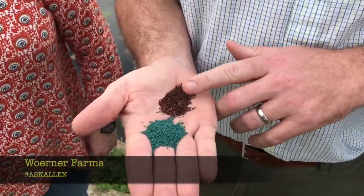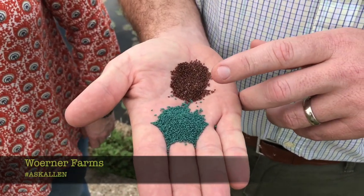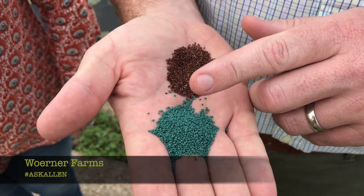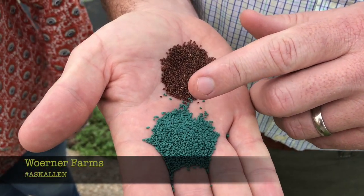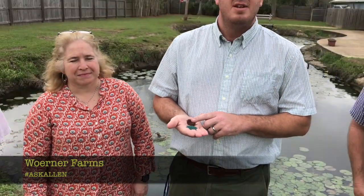Centipede seed that is not coated is simply centipede seed in the raw. What makes the coating so much more special and different is it includes a micronutrient package along with fungicide and other elements that are needed for overall plant health, to help get the seed out of the ground and establish, to get the lawn started off sooner and quicker.